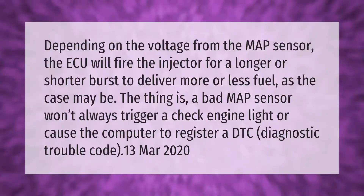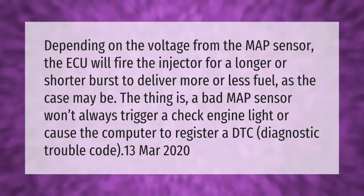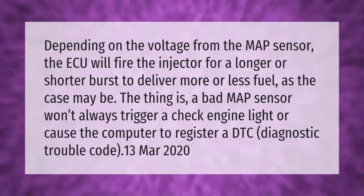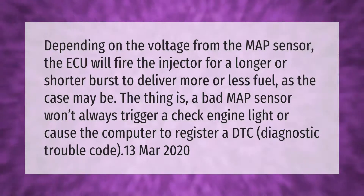Depending on the voltage from the MAP sensor, the ECU will fire the injector for a longer or shorter burst to deliver more or less fuel, as the case may be.